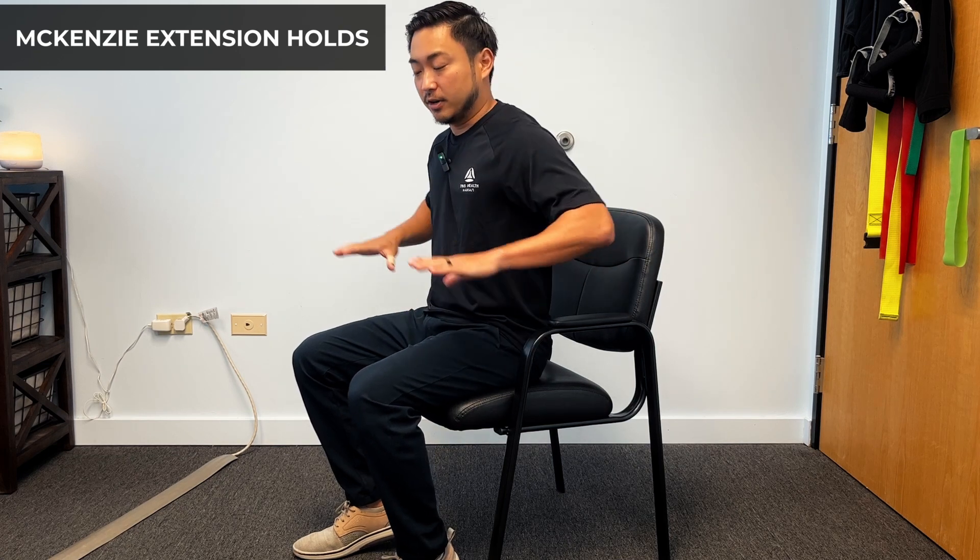All right, let's get started. So this is the McKenzie extension holds — this is one of the first and easiest exercises to start off on. We're going to get our big thumb and place it right on the dimple of our lower back, right here, hold here, and we're going to push ourselves into extension.